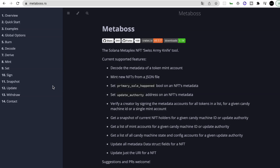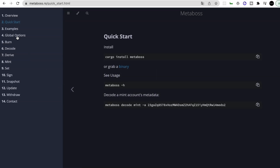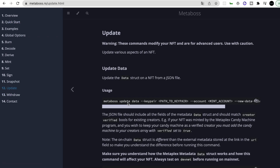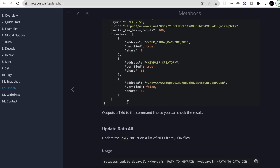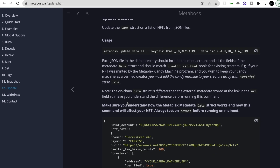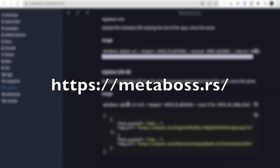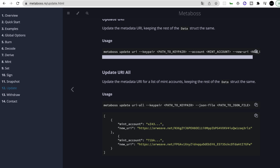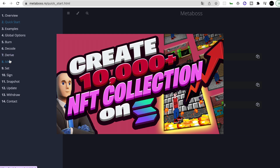One often asked question is whether it is possible to update already existing NFTs — and the answer is yes. You can update the metadata of your NFTs in case you messed something up, or if you want to realize reveal functionality. The tool you need is called Metaboss, found at metaboss.rs. With that extremely helpful tool, you can change the data of one single NFT or all NFTs. How to realize a reveal functionality in detail is too much for this video, so I'm referring to our Ultimate Guide.